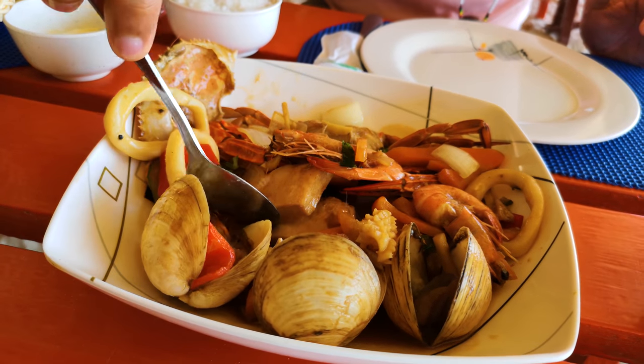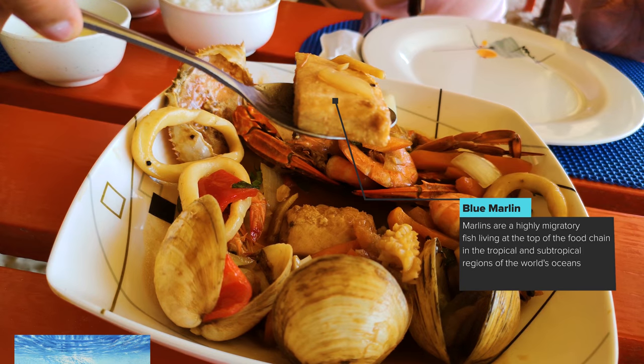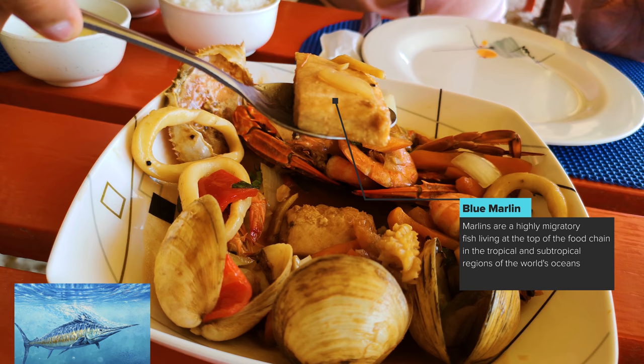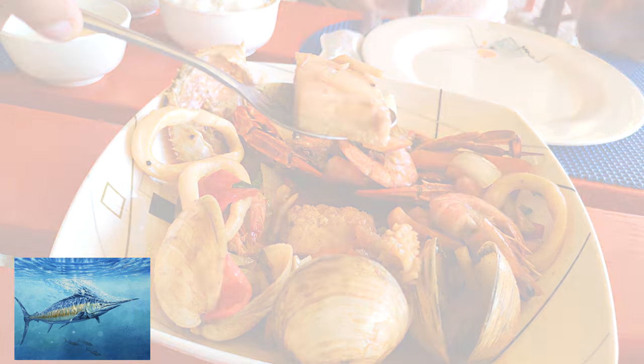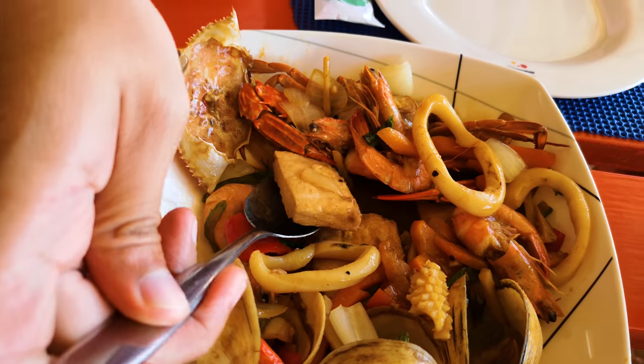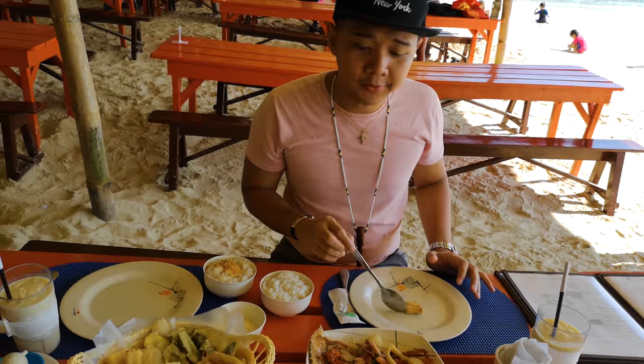Now where's the blue marlin fish? There you go — the blue marlin fish. Let's try the blue marlin first and see how it tastes. It's boneless and it's amazing. It's juicy, a little bit hard in texture.